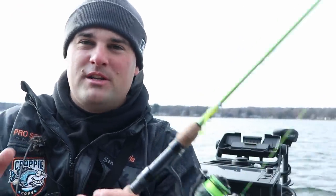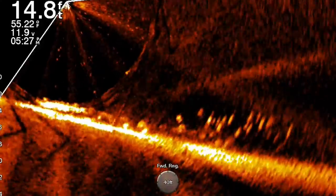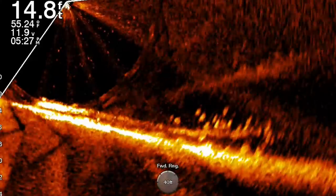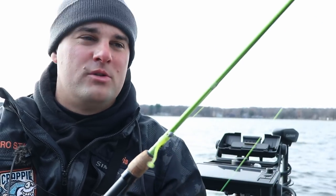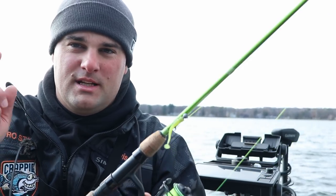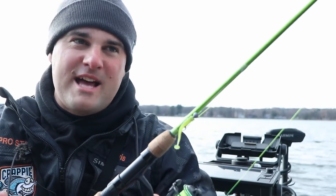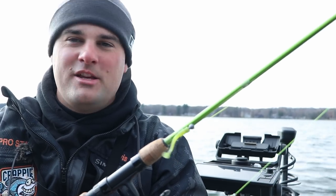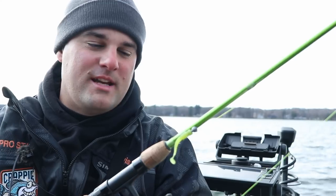That wraps it up. Appreciate you watching. Again, finding pieces of cover that get pushed up on these current seams — whether it's rock, trees, or just pieces of brush — that's where these crappie are going to be come late fall, early winter, before they start pushing out into those deeper holes, those deeper basins, if they can find them. On the river systems, there are a few deeper holes that I know of where they like to suspend. But for right now, that late fall, early winter period, this is my go-to. There should still be somewhat of a semi-aggressive bite — it hasn't completely shocked them with the cold. That usually happens late January, early February, where it gets so cold that you've got to really downsize to some smaller lures.